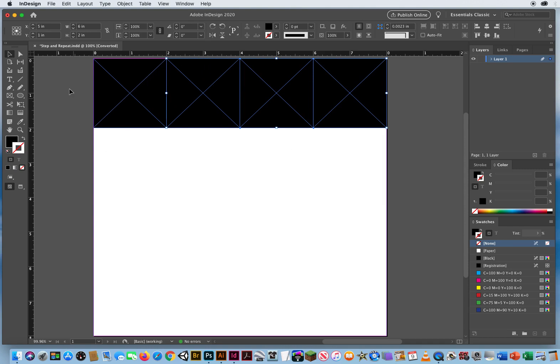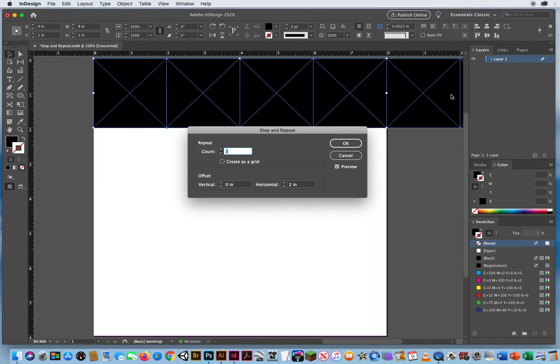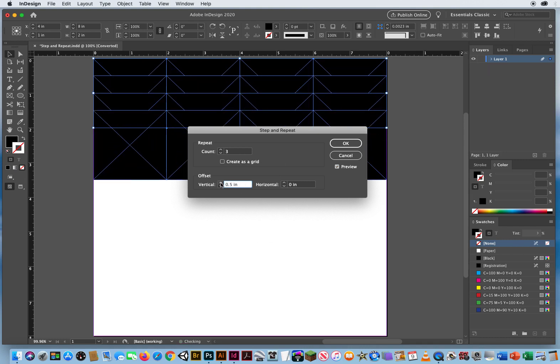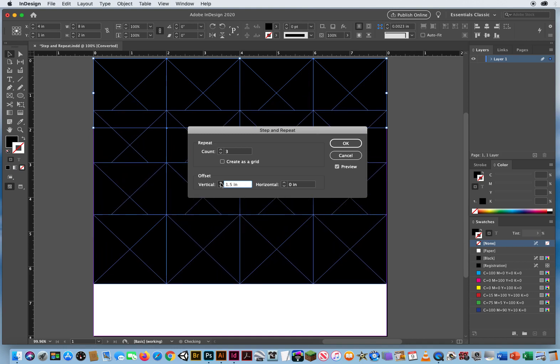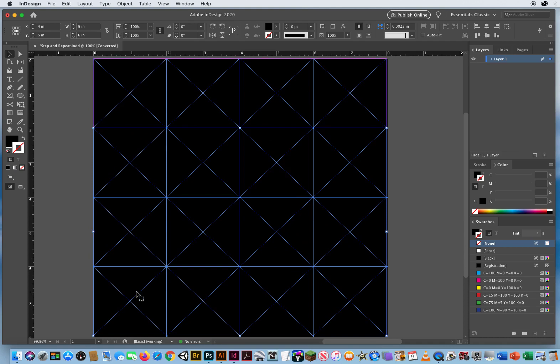I'll click OK. Then I select all four of those and do it again vertically — Edit > Step and Repeat. Turn off the preview, because it remembered the last setting and would make four more to the side. Set everything back to zero. Now turn on the preview, and I want three more vertically, so I'll hit the up arrow until they go down two inches vertically from each other. There we go — all two-inch frames perfectly spaced apart from each other.